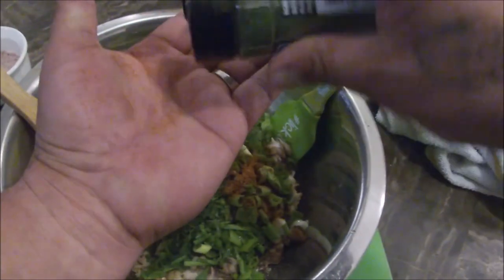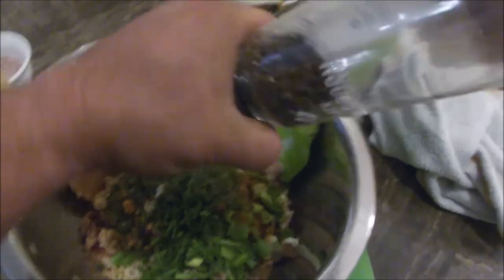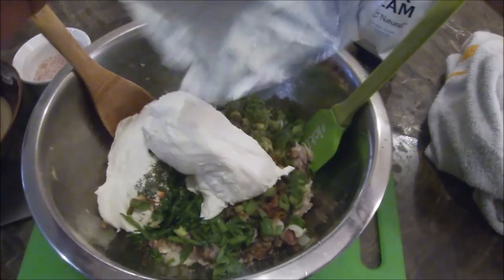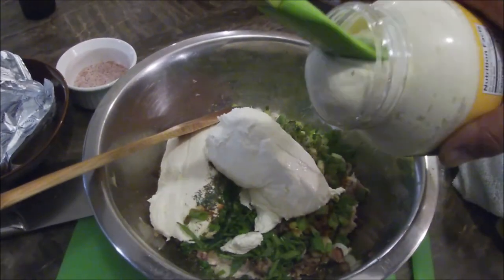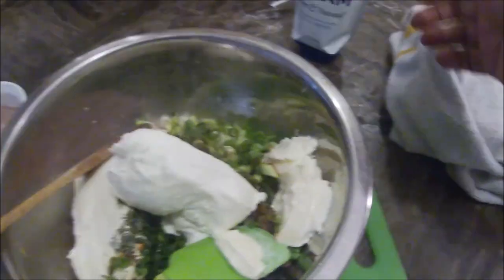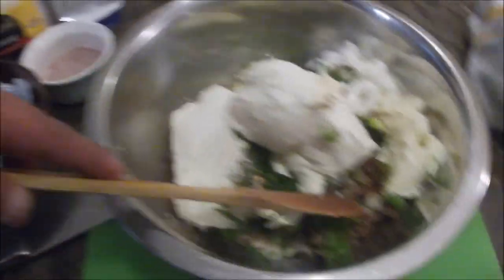Add a little bit of dill weed — half a tablespoon, or a tablespoon if you want a little bit more. Some fresh ground black pepper. Next we're gonna put some cream cheese, just like that. A little bit of Duke's mayo, a little bit of sour cream. We're gonna mix all that in smooth.